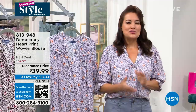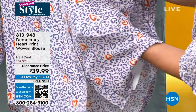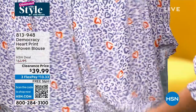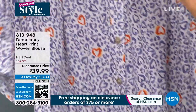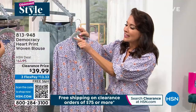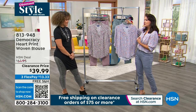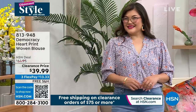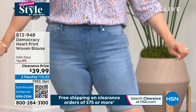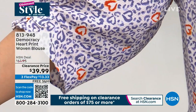This top looks really good on you — it's super beautiful and very lightweight. It's a beautiful woven fabrication with great texture. I love the little pop of rust colors. With Democracy, we add a little bit of femininity to everything — there's a ruffle detail going around the beautiful V-neck. It's very accentuating on a woman; you can add a great necklace. There's piping that goes all the way to the back, and style lines to help make you look your best.